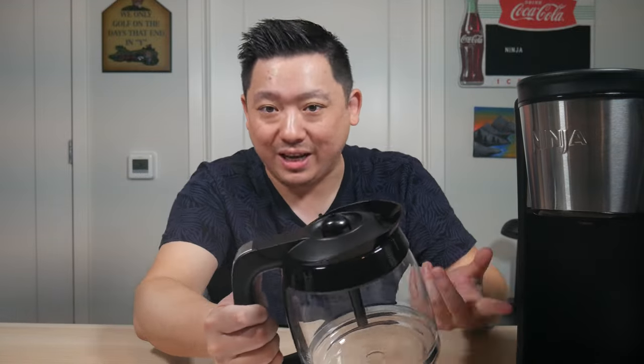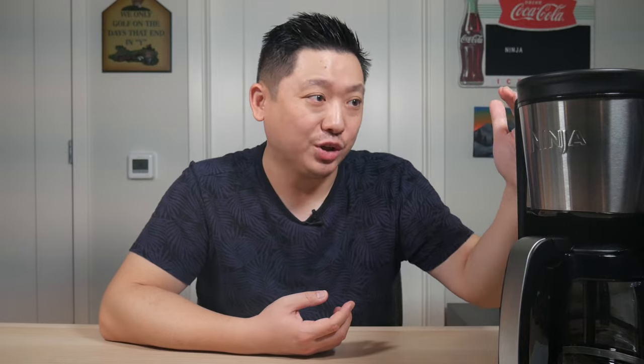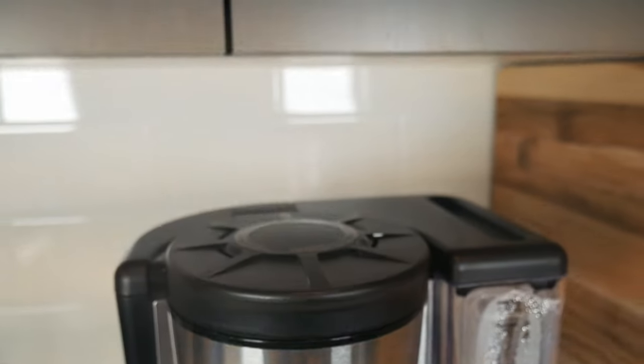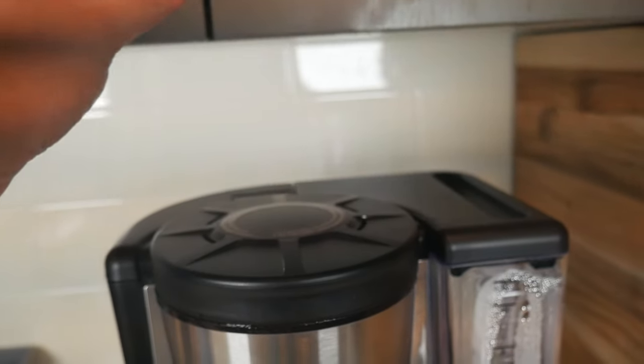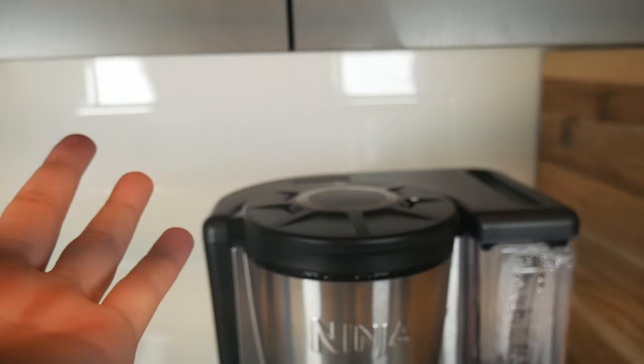There's really not much negative to say. The main thing is the glass carafe — I'd personally prefer a stainless steel insulated one, but it does have a heat plate so it stays warm. That's just personal preference. Another con is that it's fairly tall at 15 inches, so if you have low-hanging cabinets in your kitchen, it might not fit and you'd have to put it on a separate table.